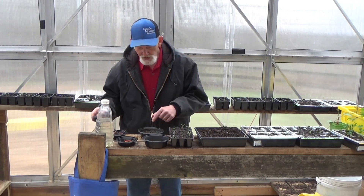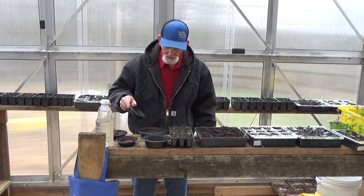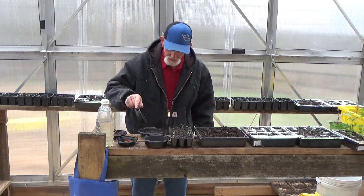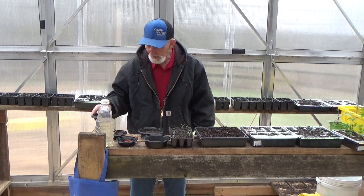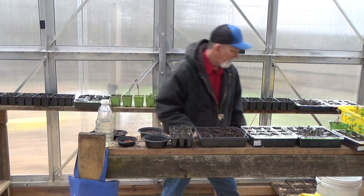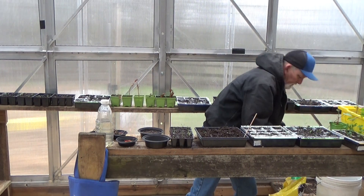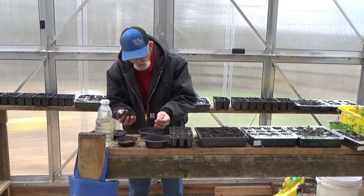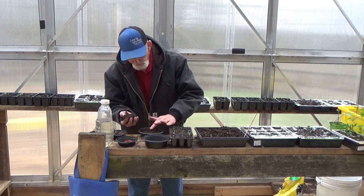I'm going to plant amaranth in this one. I got way too much amaranth, but we can up-pot these really easy. I'm just going to scatter these across the top — oh my goodness, that's way too much, I still got a bunch in there. Then take a little bit more of your potting soil and just cover it.